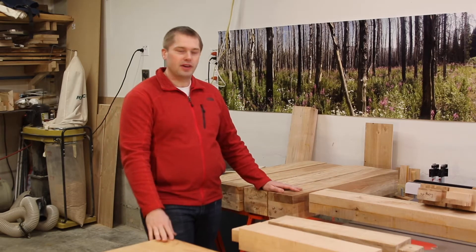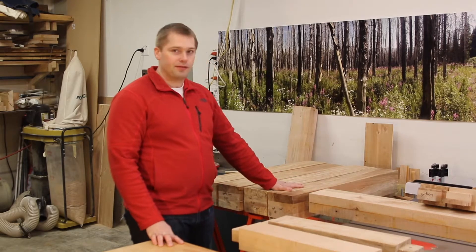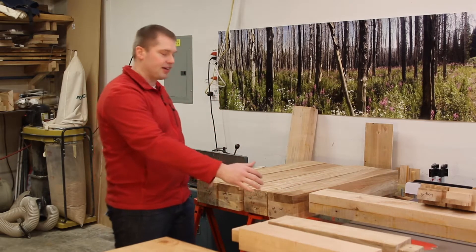As the project goes along I'll fill you guys in with the details, but for now I really want to get you guys caught up to what I've been doing so far with building the legs and the stretchers. Then in a few minutes I'm going to take a trip out to the sawmill to get the rest of the materials needed for the two split top sections.